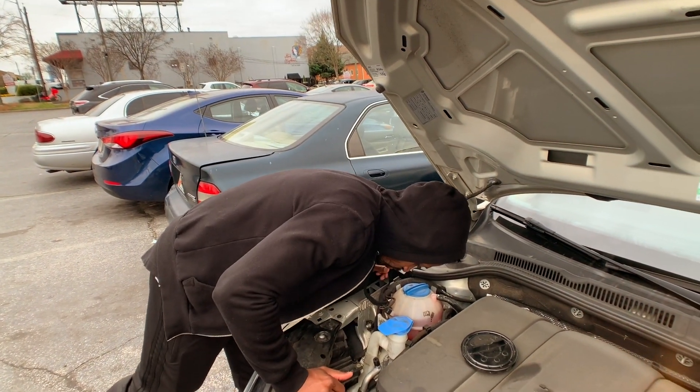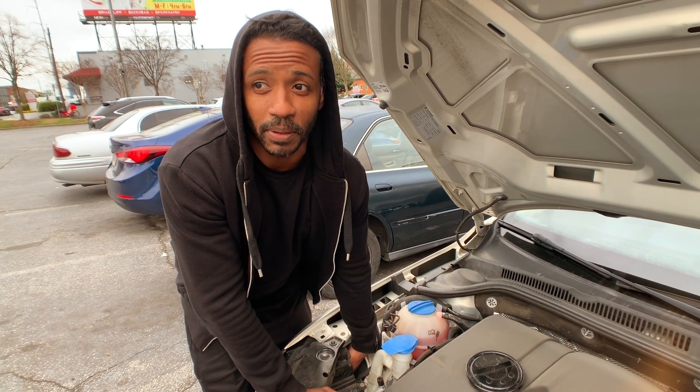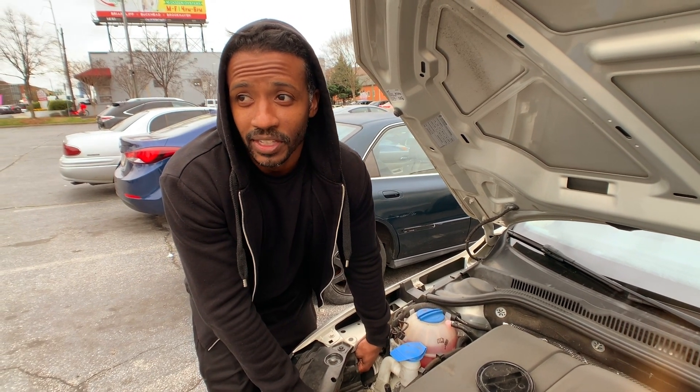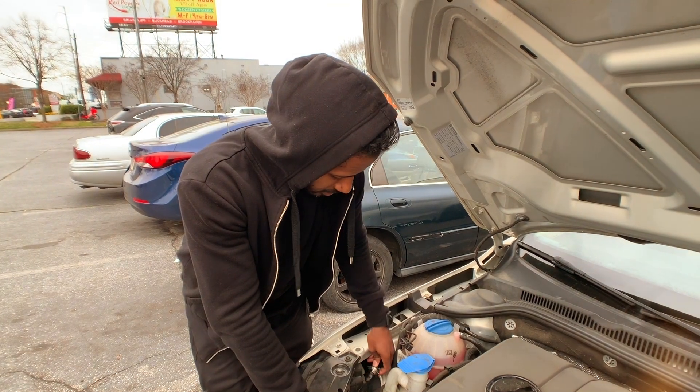You got to kind of use your imagination in this part because you can't really see in here. You have to be able to feel in here and feel the actual headlight bulb. Usually these things come out with a slight twist counterclockwise, like so.